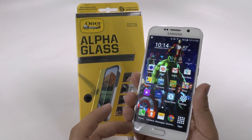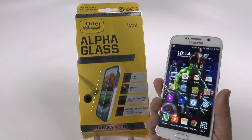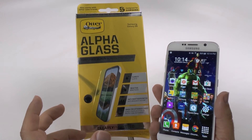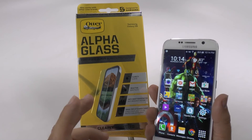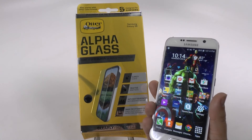Quite frankly, it's up to you. But if you want a screen protector, I would definitely recommend this one. Just because if I'm trusting it to protect my screen and protect it from breaking, I think OtterBox is a good one to trust.